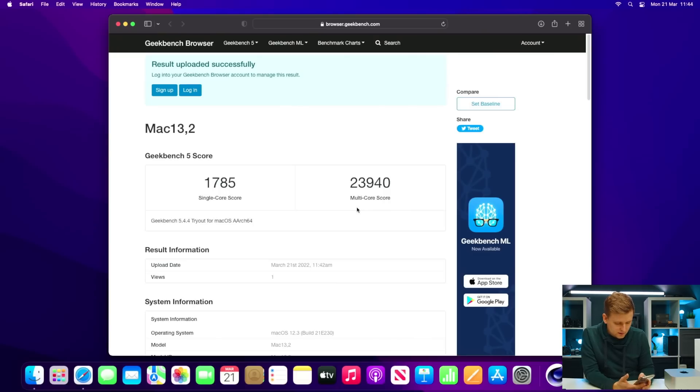The Geekbench results are in — very interesting. The 12900K multi-core score is 18,058, but this 20-core M1 Ultra scores 23,000. That's absolutely amazing. For reference, the Threadripper 3960X got around 22,000 in an earlier Geekbench test, so the M1 Ultra surpasses even that 24-core chip. In single-core, the 12900K is close to 2,000 — around 1,975 — while the M1 Ultra scores 1,785, so a little bit lower but still very powerful.